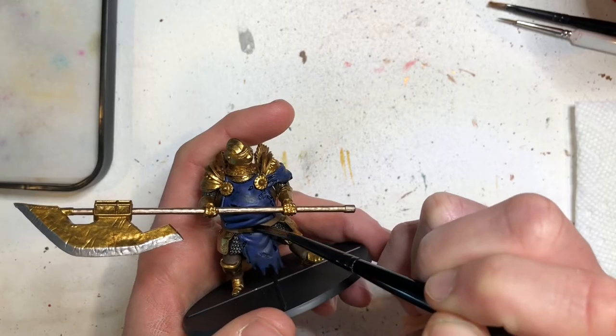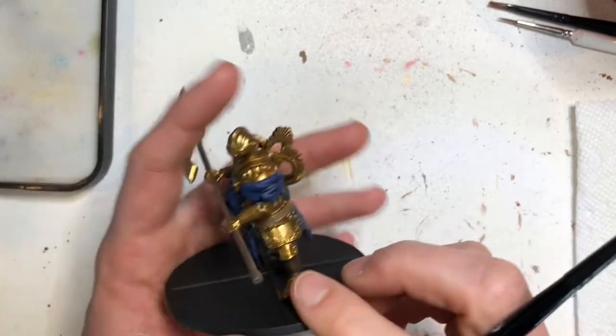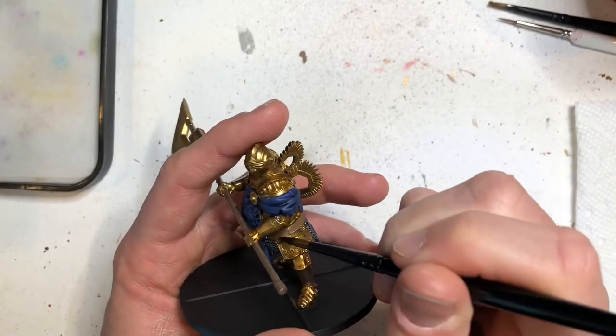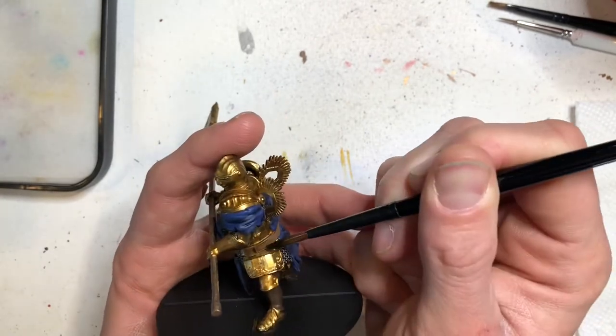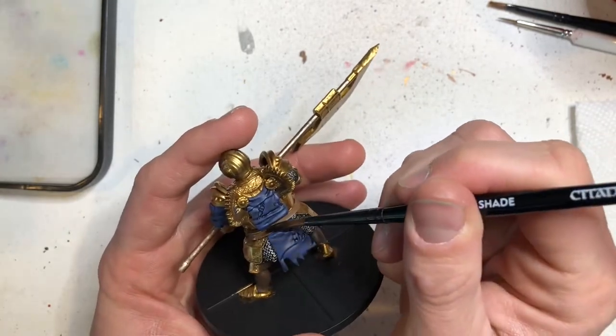Once the shade is completely dry, the next wash we're going to use is Strong Tone, and we're going to be applying this to the brown colors — that's his pants as well as his belt.